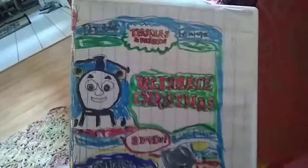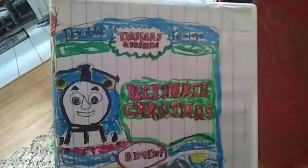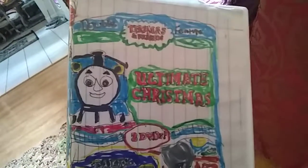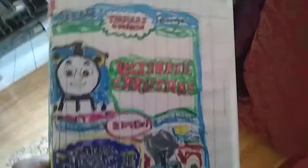This is why I updated the Ultimate Christmas and Tales of the Brave. I updated this custom Thomas and Friends Ultimate Christmas and Tales of the Brave Double Feature DVD set into a two-disc white DVD case.